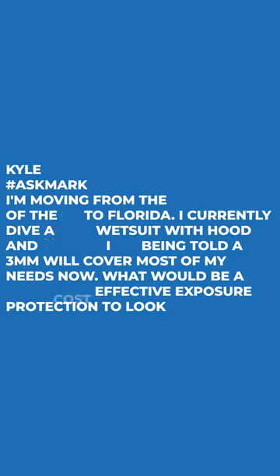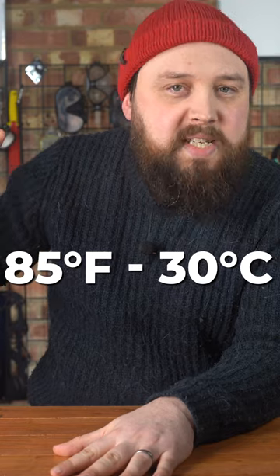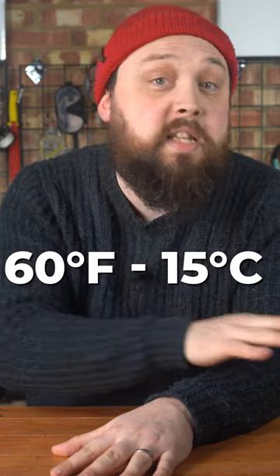Kyle says he's moving from the west coast of the United States to Florida on the east coast. He currently dives a 7mm wetsuit with hood and gloves, and he's being told that a 3mm will cover most of his needs. Water temperatures around Florida can range from the mid-80s Fahrenheit in the heat of summertime to the low 60s in the winter.